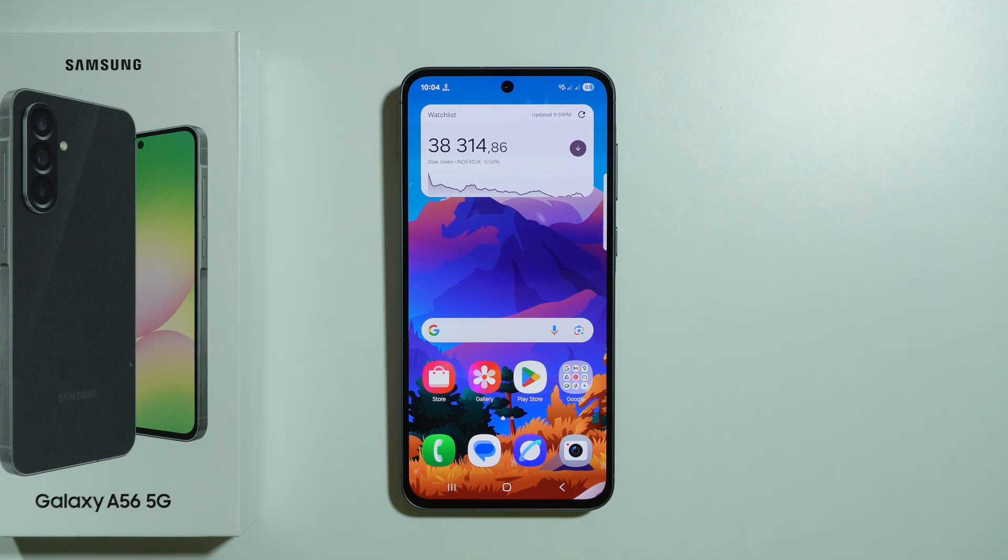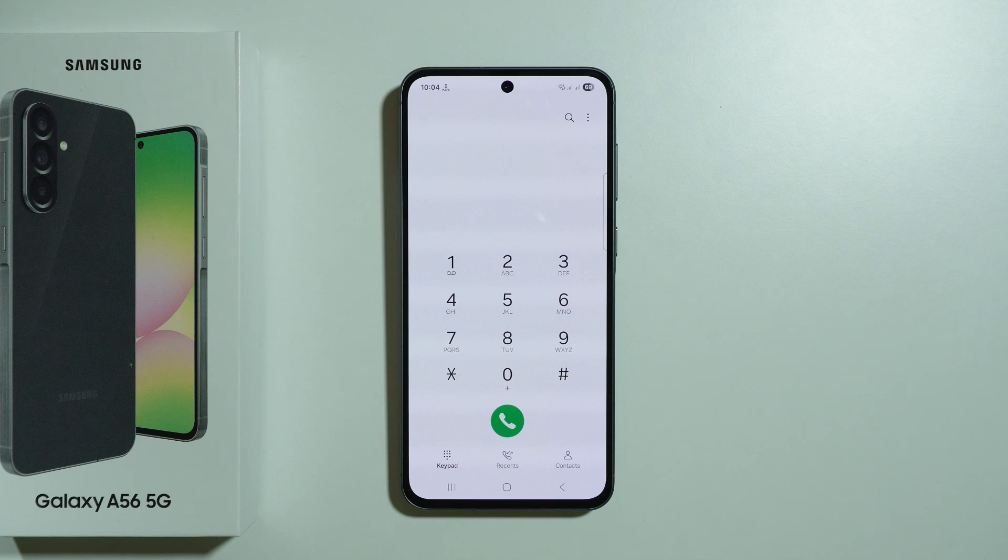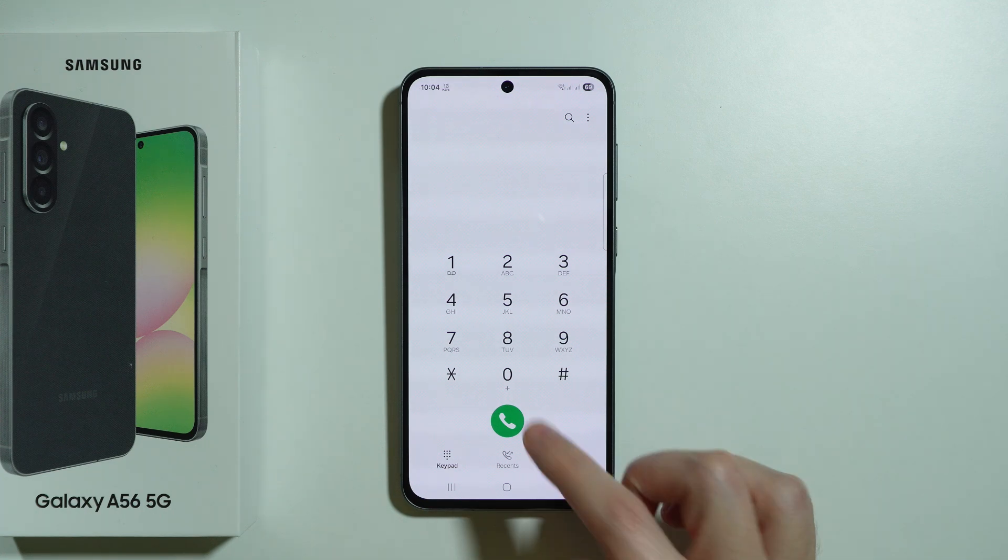Here are some of the secret codes available on Samsung Galaxy A56 5G. First, we're going to go to the phone app, because this is where we can enter those codes. Let's go to the keypad — in order to enter these secret codes, we simply use the keypad.